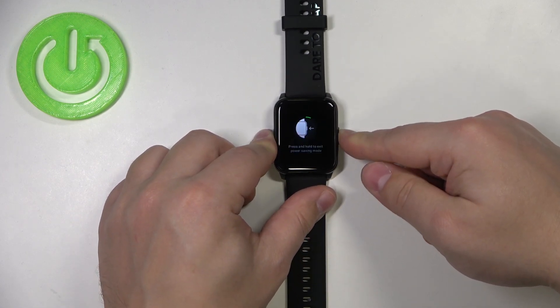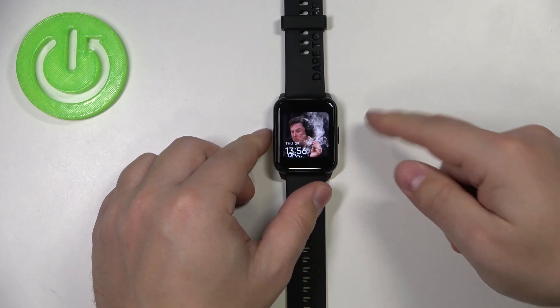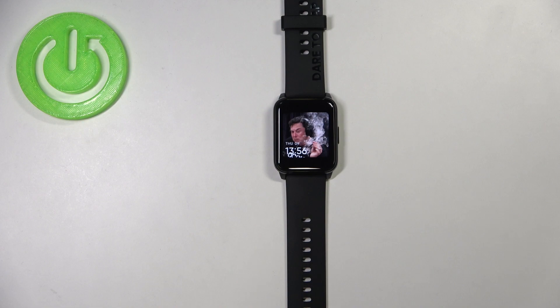And to disable it, press and hold the side button. Like this. And that's how you enable the power saving mode on this device. Thank you for watching. If you found this video helpful, please consider subscribing to our channel and leaving a like on the video.